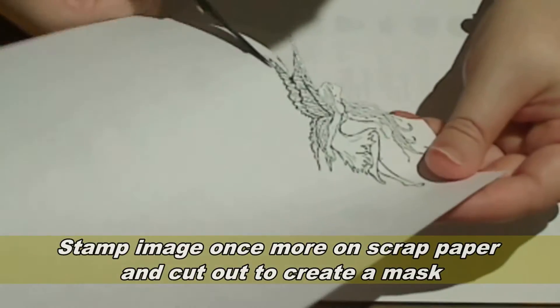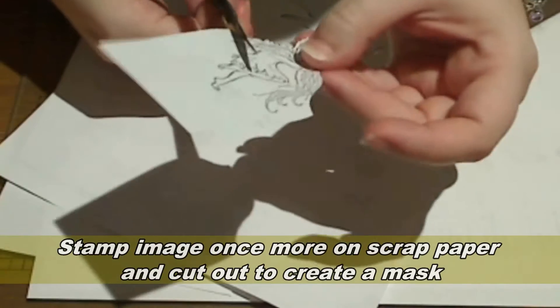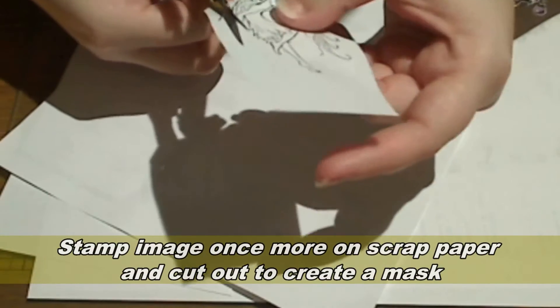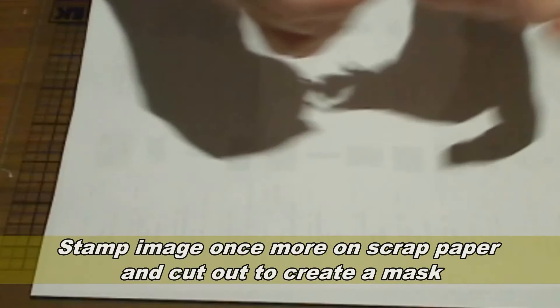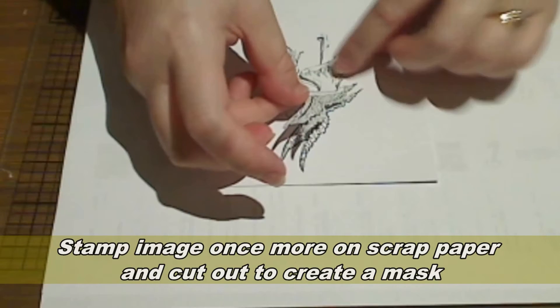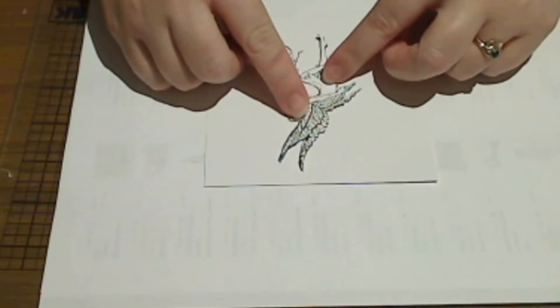Now I need to mask off the fairy so I'm just making a quick mask out of paper. You need to cut slightly inside the stamped lines so that when you mask off your image you don't end up with a shadow. Place the mask over the image.